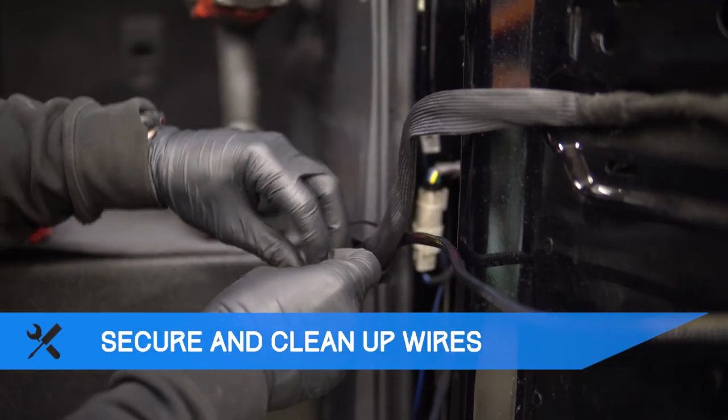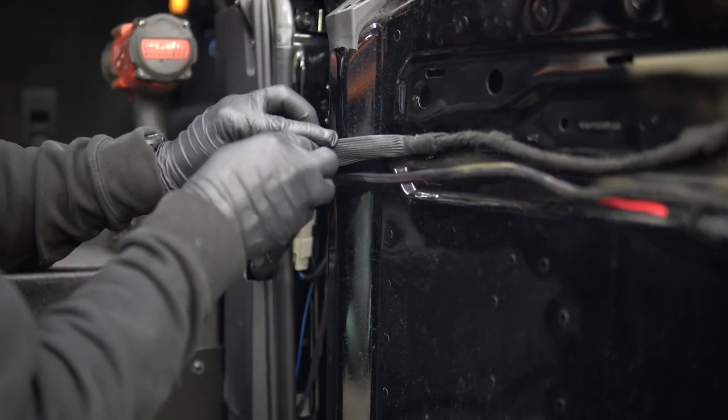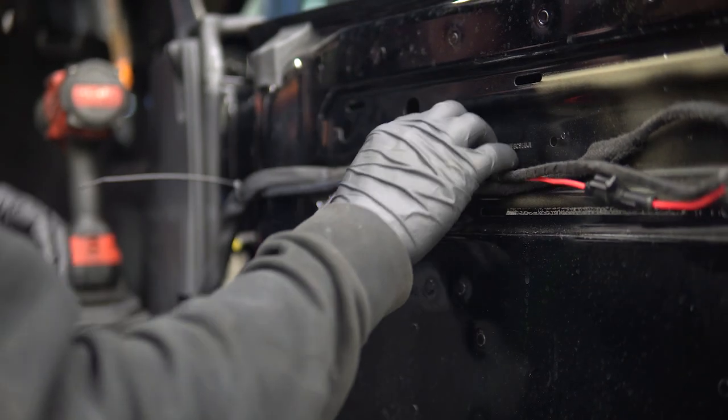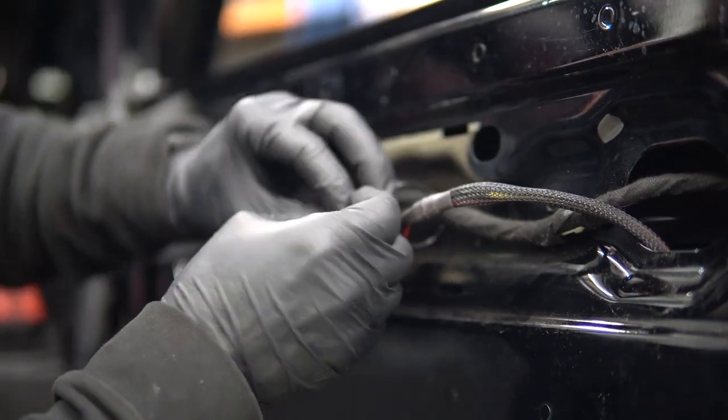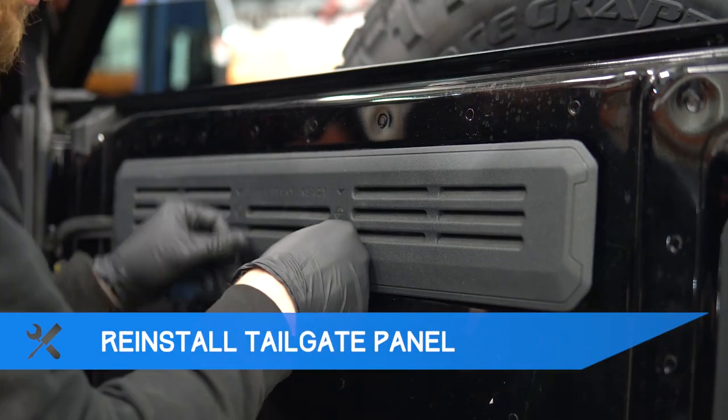Now that the installation is complete, just secure and clean up the wires using zip ties. Finally, reinstall the tailgate trim panel and the inner trim panel covering the taillight wiring.